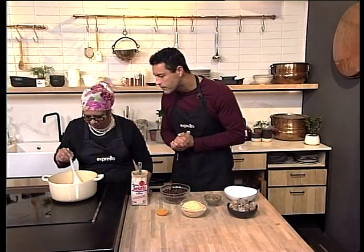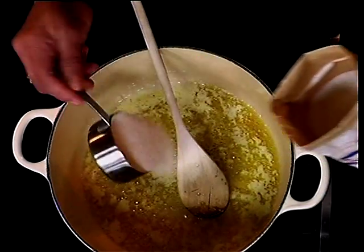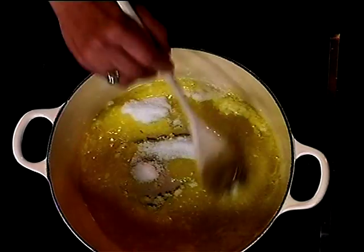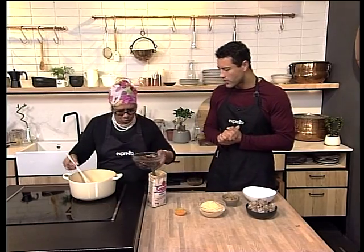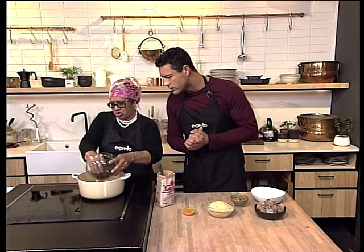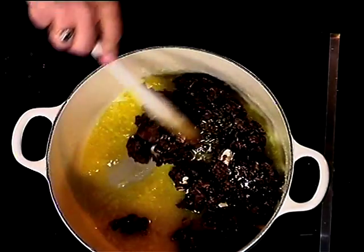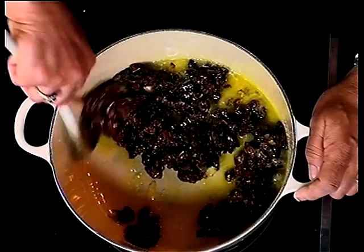Here we've got half a cup of butter, and you're going to add half a cup of sugar to that. Once that is melted, you just want to make it nice and syrupy. Then you add your dates — these are pitted dates, just chopped up nice and fine. Easy as that. And you just mix that through quite nicely.